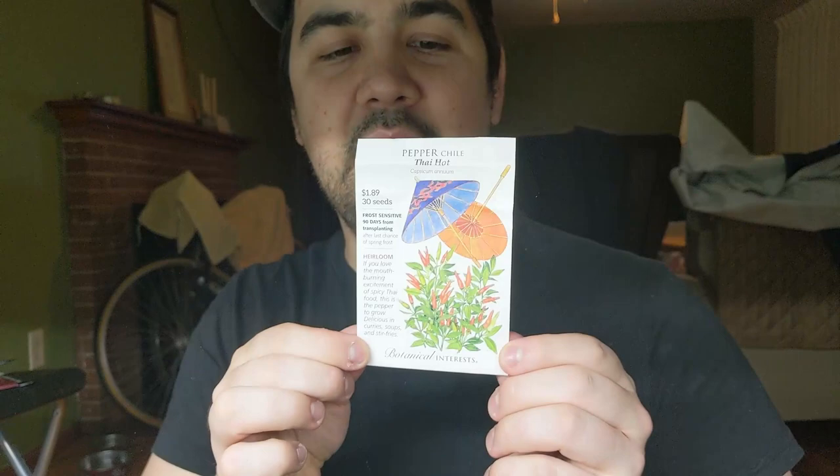For hot peppers I have peach habaneros as well as chocolate habaneros — if that's a little too spicy I'd recommend them only if you like a little heat but don't want to kill yourself. I also have classic Thai hot chilies — hot but not unbearable, and something we use on a regular basis. I'm also going to grow mild TAM jalapeños; they're almost heatless but not quite.